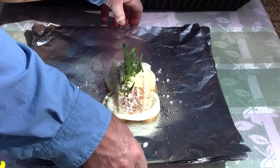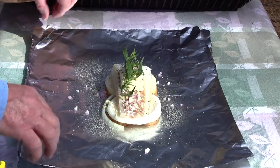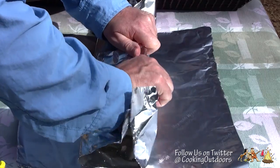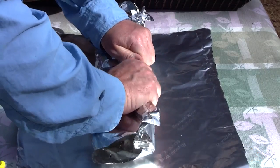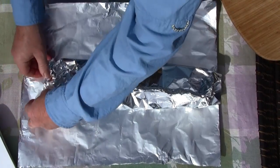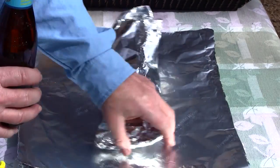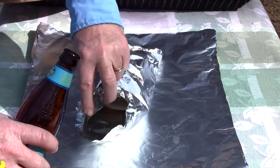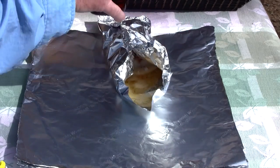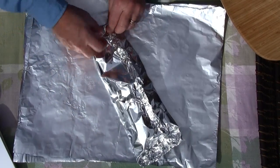Now we need to fold this up in such a way that we can then add our beer. Fold the packet tightly and fold one end up, then pour in one-fourth of the beer — about that much. Go back and seal it as tightly as possible.